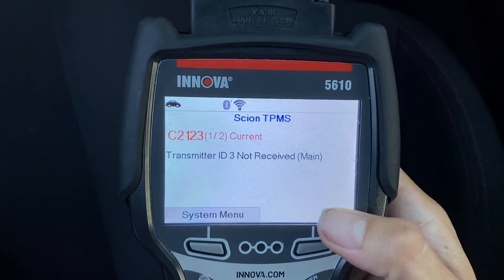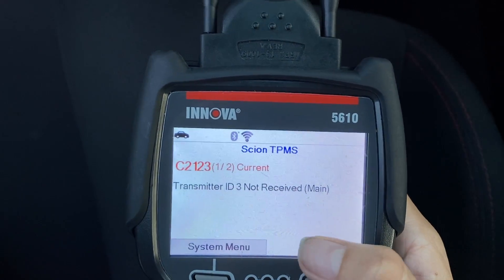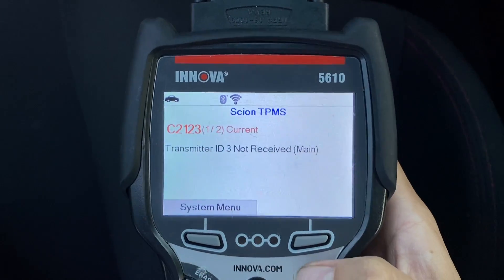Now let's look that up. Let's see what exactly code C2123 signifies for this vehicle.